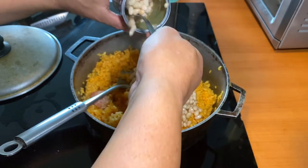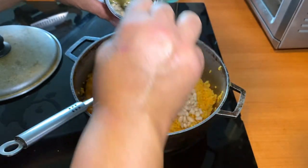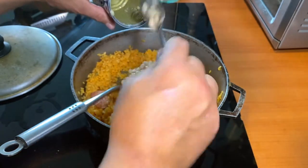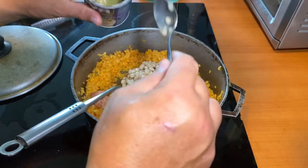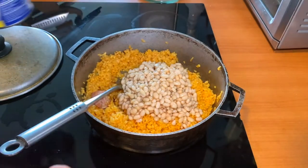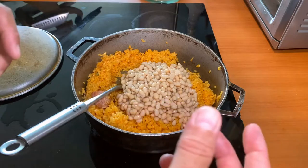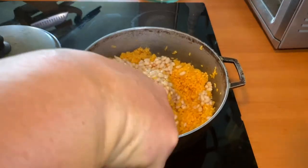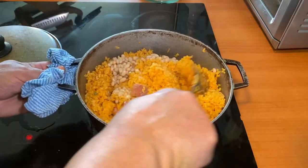You can use your preferred bean — pink beans, red beans, black beans, or even green beans for arroz con gandules. It's the same recipe; the only ingredient you need to replace is the type of bean.